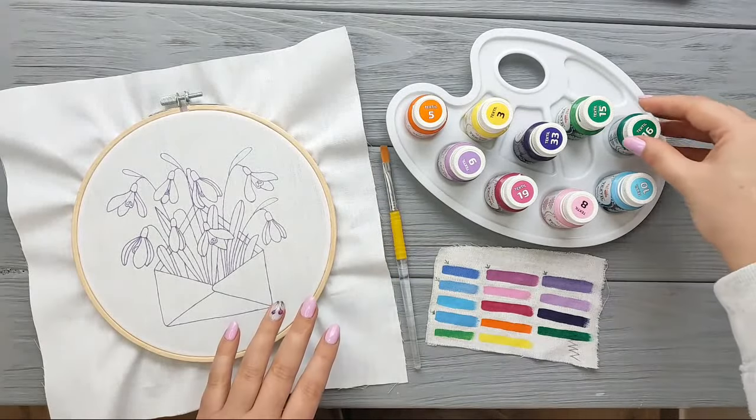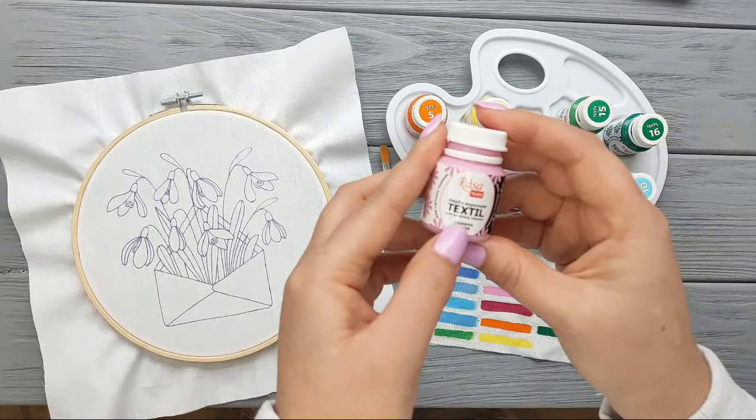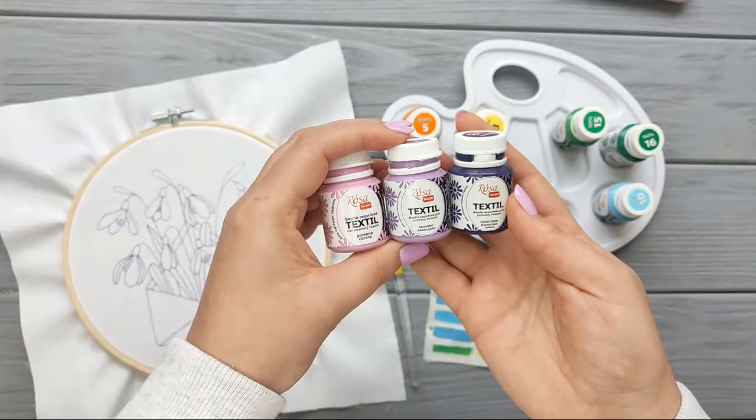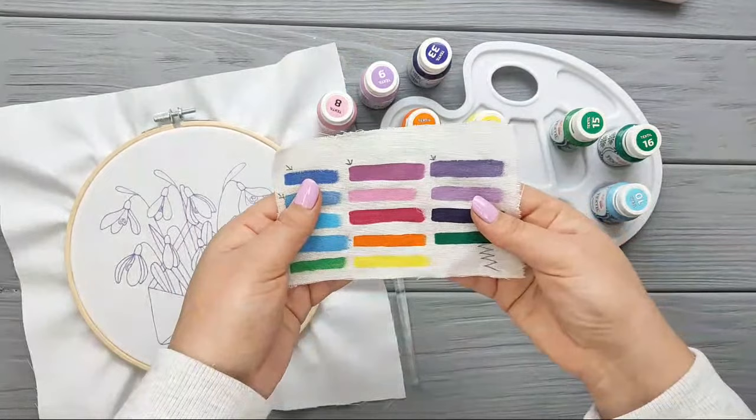Hi guys! Today we are going to be experimenting with a textile paint — it's an acrylic paint. I found a few colors that I'm going to be using for my project. I've already tested it and did swatches, and this is how it looks like.